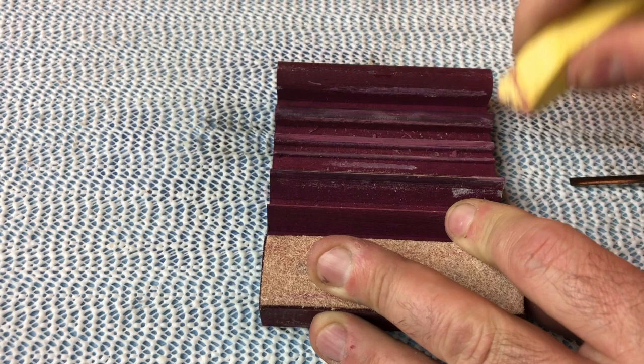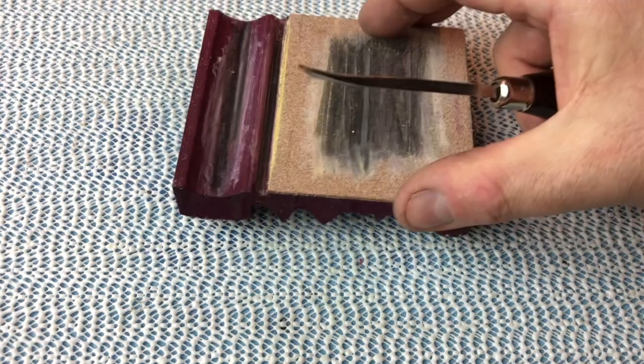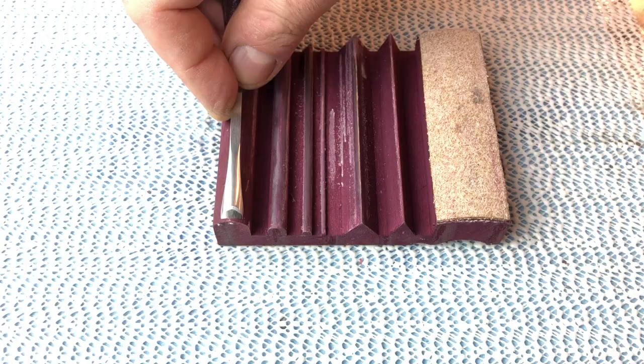I flipped my strop over, applied some compound, laid my tool down on the most appropriate profile, and pull it back 5 to 10 times. Now I'm going to repeat with the wider U-gouge. I'm looking for a wider area on the strop, applying some honing compound, and stropping the tool by pulling it towards me 5 to 10 times. I'll flip it over again to remove the burr.